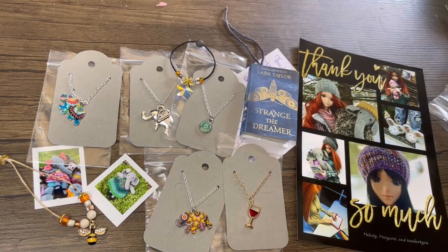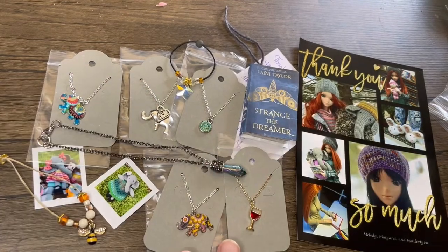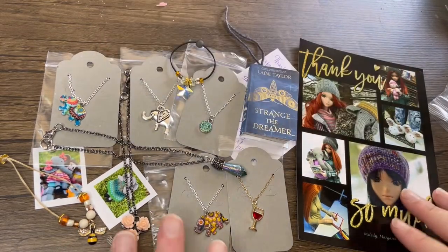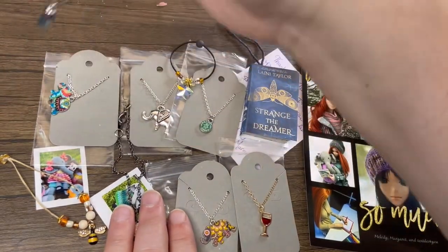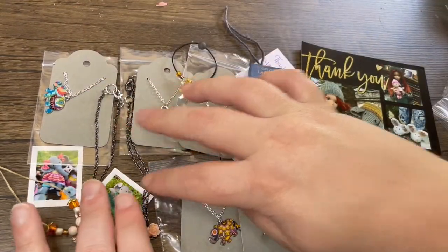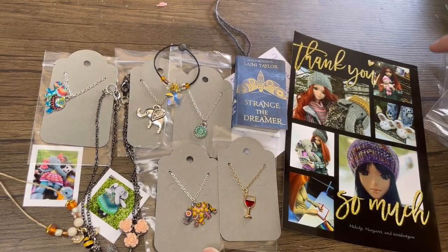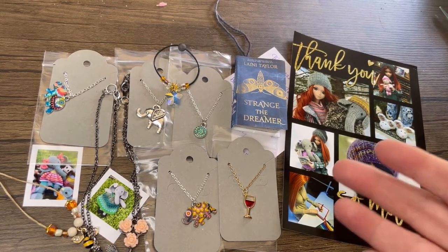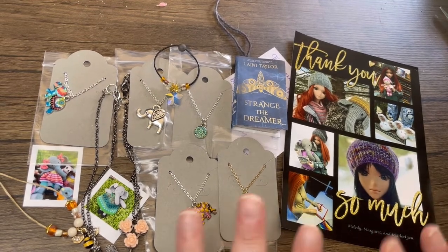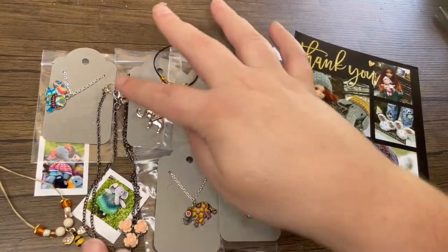Look how cute — I went a little bit crazy on necklaces! What sane person needs this many necklaces? But I couldn't help myself because there were just so many cute ones. Especially because I make my own necklaces too — if this is your first video from me, I make my own and I'm actually about to launch a whole set of necklaces soon. But yet I still buy a ton of them. I do have seven girls plus some floating heads, so I need them!